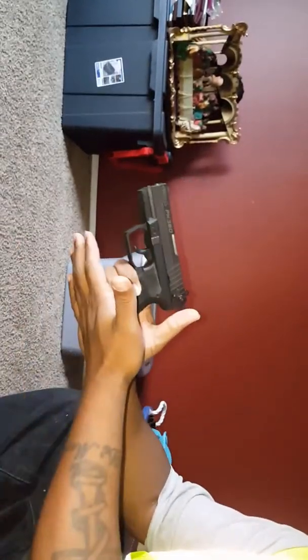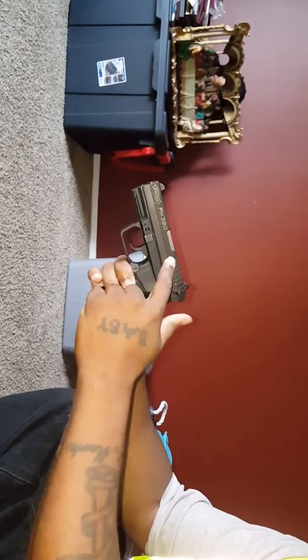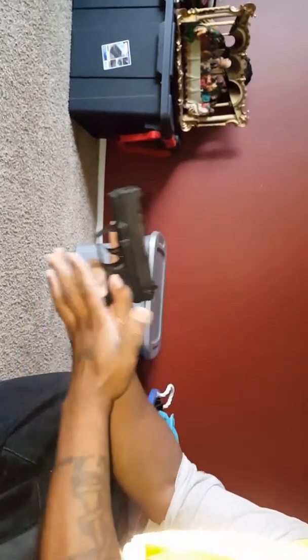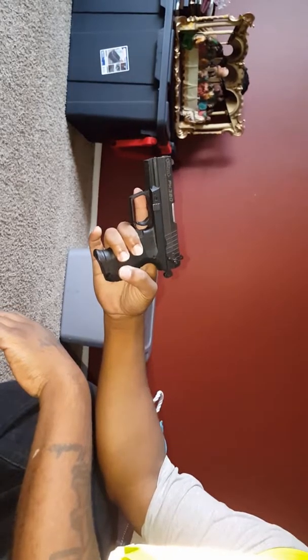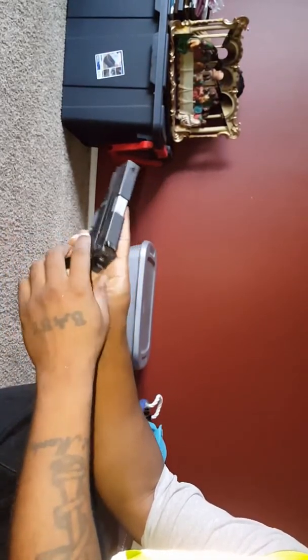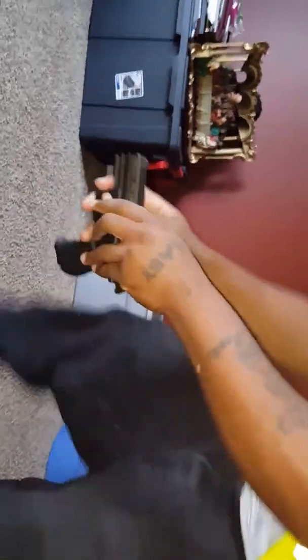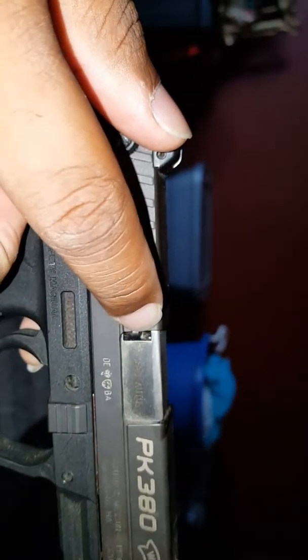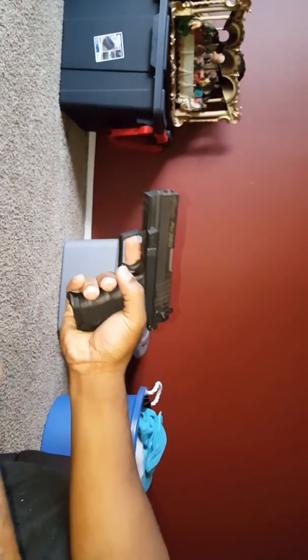I don't ever trust it, even if it's on safety with one in the chamber. I've done it before — put it on safety with one in there. There's a little feature on this gun where you can see the brass or the bullet in there. So that's another way to tell if you've got one in the chamber, even if it's not cocked back.